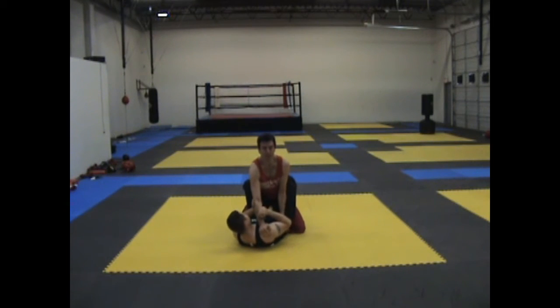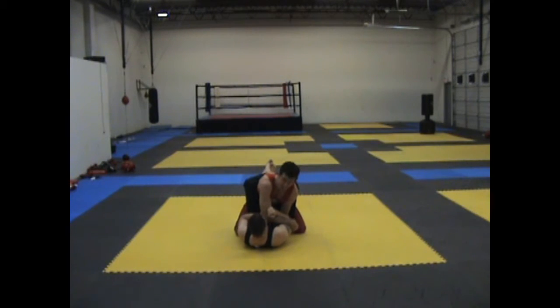From here I'm up. Now, sometimes you can transition right to the second one, but if he's still holding it in tight, then my arm comes down. From here I go to my second pressure point which sets me up for the third.